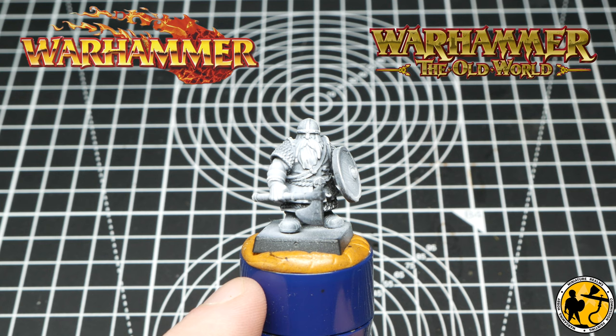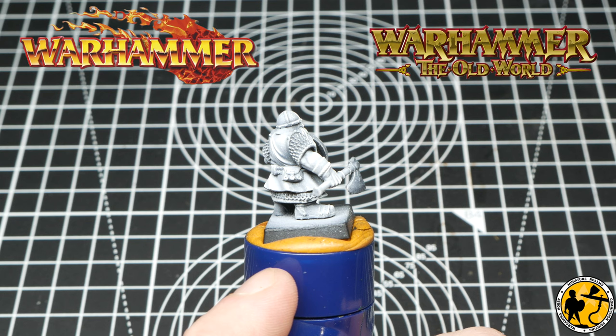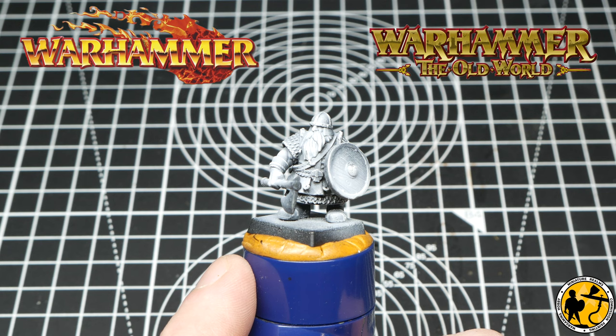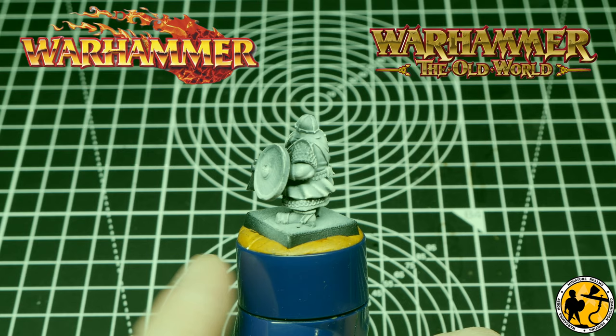Especially with so much of the dwarf range currently unavailable, you've got no option but to source from other areas. For those who are regular subscribers, you'll know that I tend to paint an awful lot over a zenithal or pre-highlight. Most of that is because I love to base coat using Contrast paint, Army Painter Speed Paint, and now Vallejo Express Colour. I just find the whole process more enjoyable than standard base coating with normal acrylics, and I like the effect it gives and the time it can save.